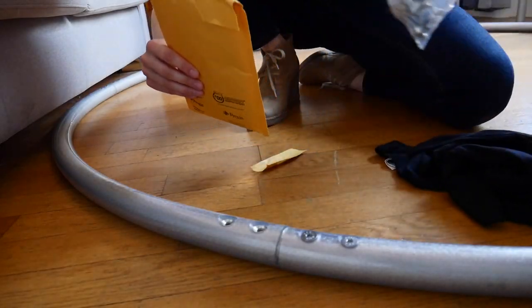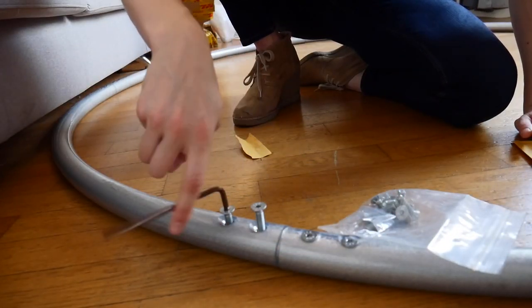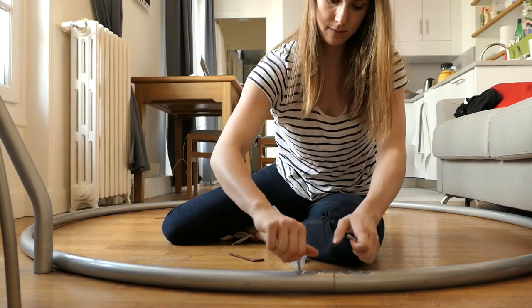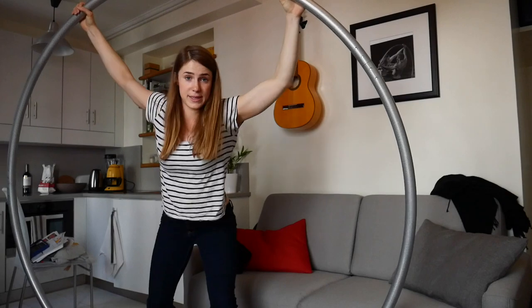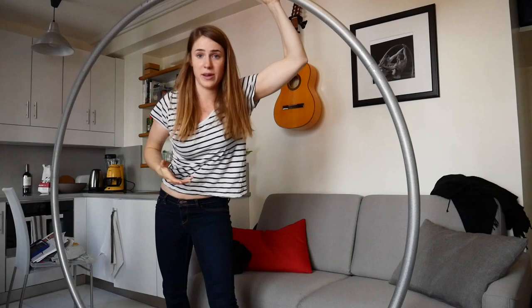Now we have to put in the screws, like this. I'll do this now for all five parts. This is how the wheel looks when it's all built up. Obviously I don't have enough space to spin in my apartment because it's way too small.